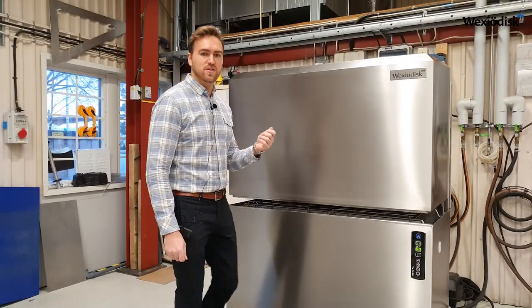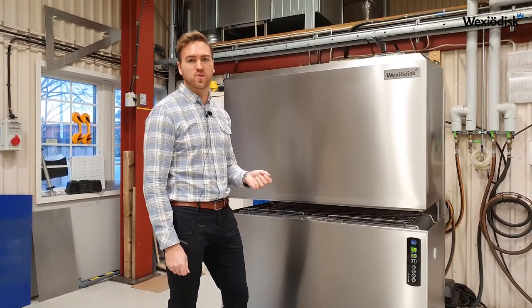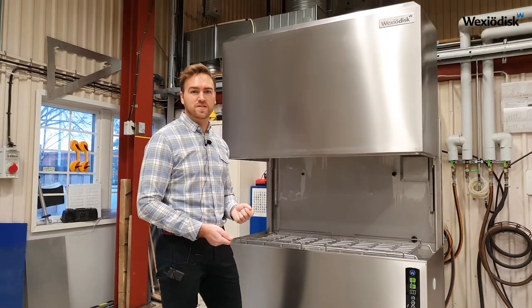The machine can also be equipped with a newly developed EcoFlow unit that reduces the steam and recovers it as energy for the next wash process. The EcoFlow unit also always has a built-in self-clean and fast-fill function.